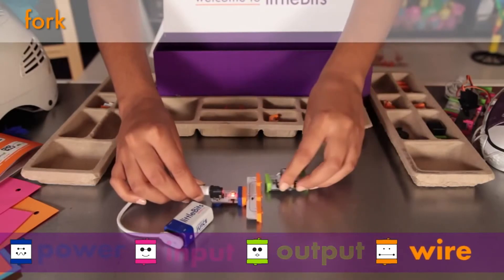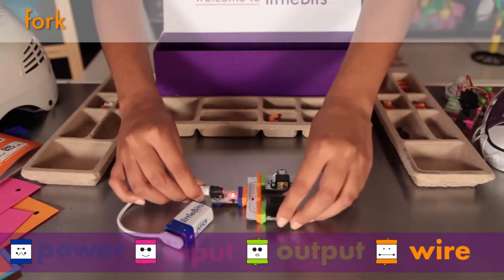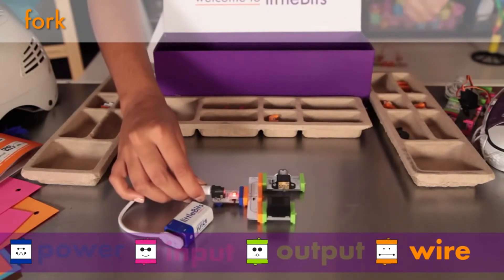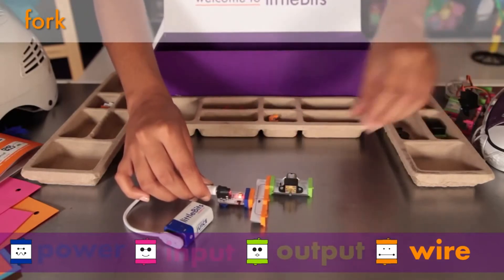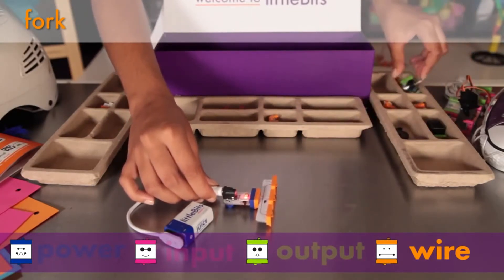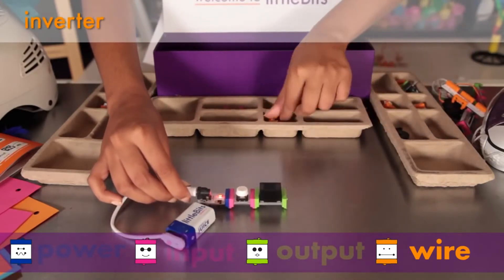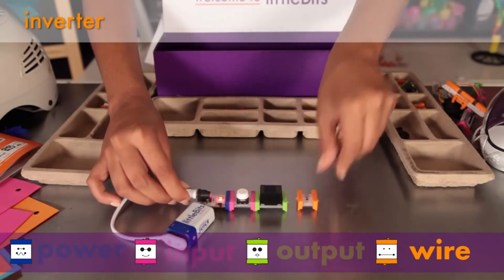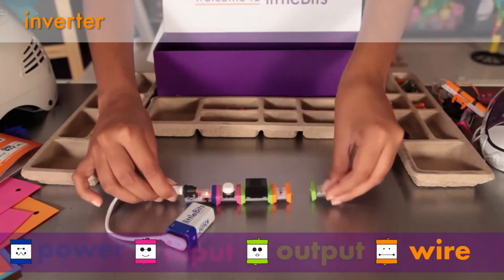The fork gives you more options for connecting your Little Bits modules. It lets you connect the output of a single module to as many as three others. You'll notice it is an orange module — all orange modules help you expand your reach and change direction. The inverter sends out the opposite signal of whatever it receives: send it an on-signal and the inverter changes it to an off-signal, or vice versa.